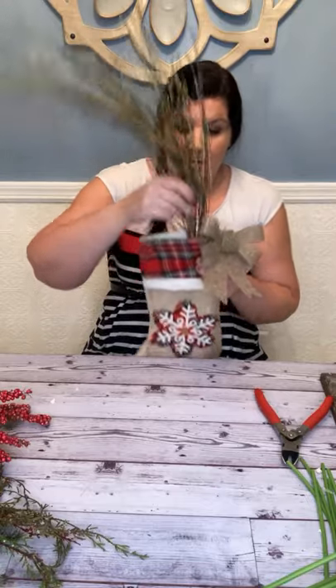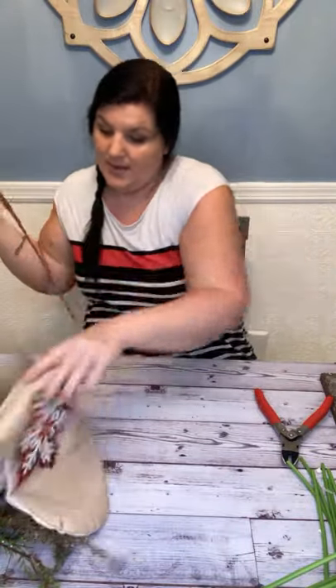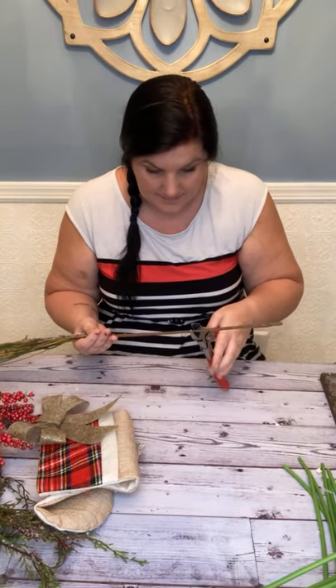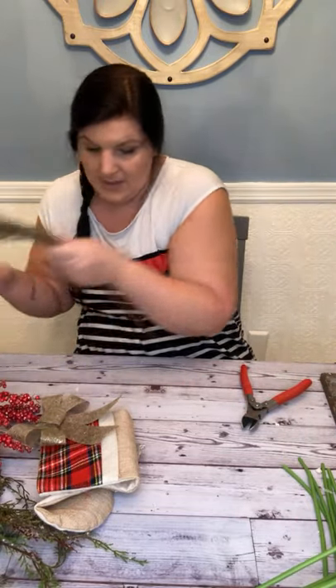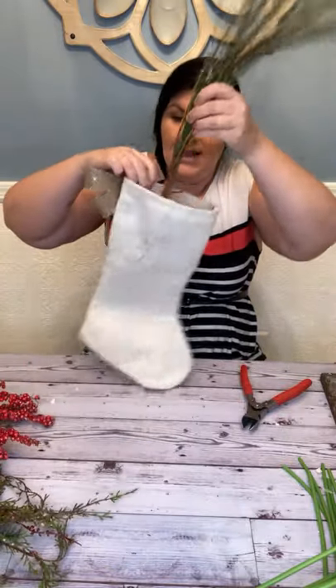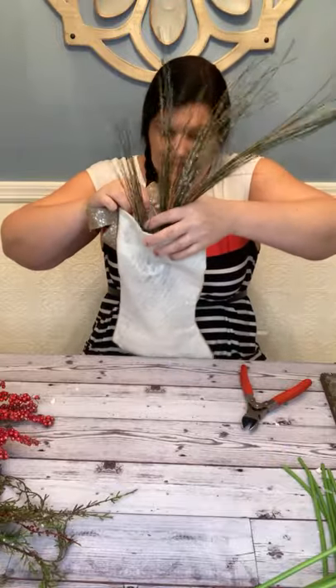Because I want it, as the back piece, to touch the very bottom of the stocking — that will give it stability. I want it a little bit shorter because I don't need it coming out that far, especially if you hang your stockings on a fireplace. Now we're going to see where it ends up and use this first piece as our guide for everything else we put on.